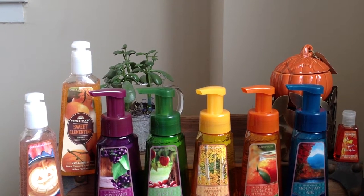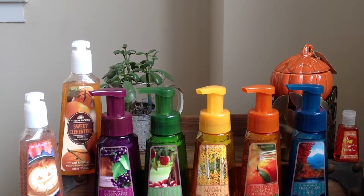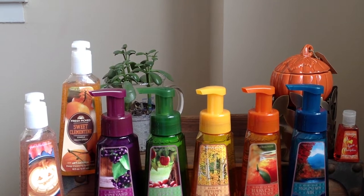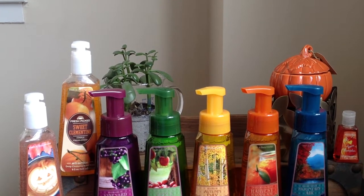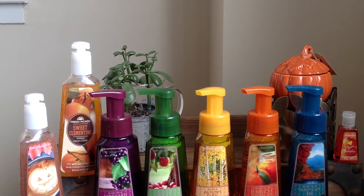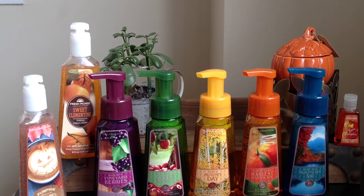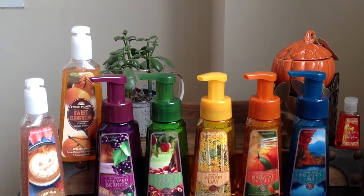And then finally Sweet Clementine, which I'll review for you. Right now their pumpkin collection — which goes along with their pumpkin candles — has only four scents. I hope it expands, primarily I'm looking for pumpkin carving or pumpkin patch. Right now there's pumpkin caramel latte, pumpkin cupcake, creamy pumpkin, and of course sweet cinnamon pumpkin.